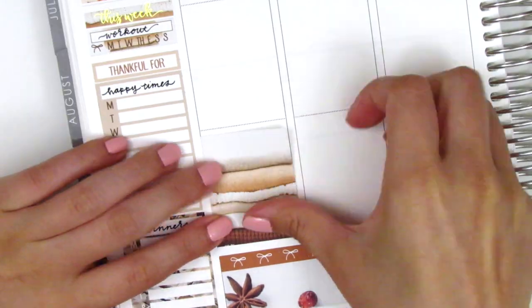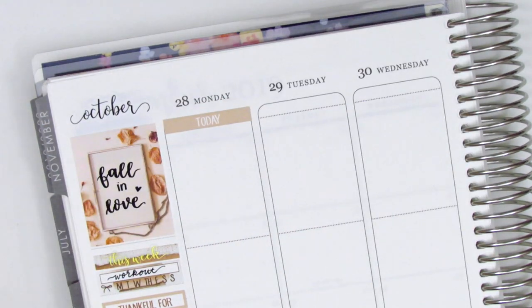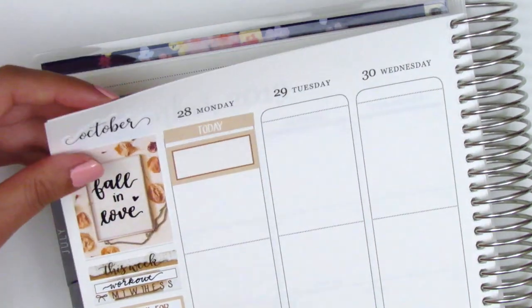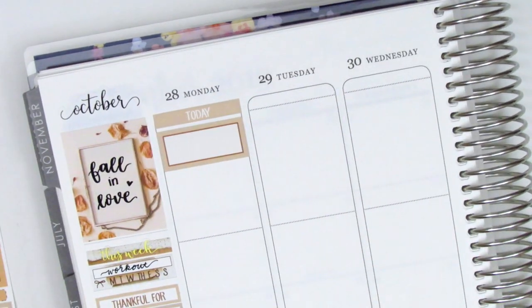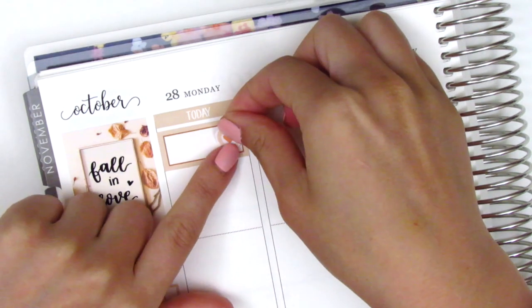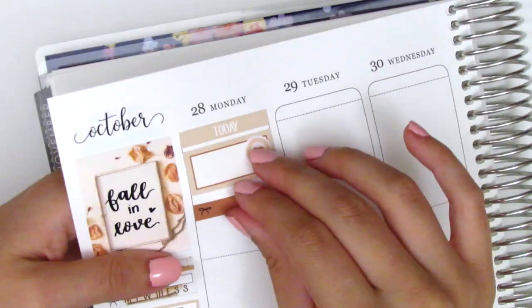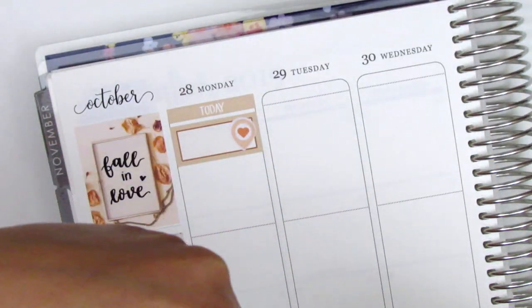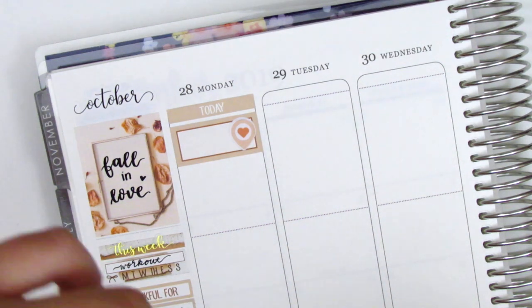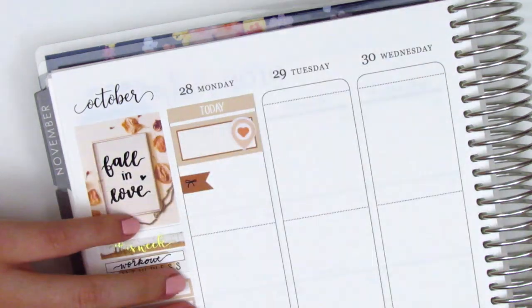Moving on to Monday — I first placed down a full box at the bottom of Monday, then moved to the top and started by placing down a Today header with a third box. On that third box, I pulled in a heart location sticker from Sunset Sticker Co. to mark that my boyfriend's car battery died that morning, so I had to drive him to work. Underneath that, I used a bow flag from the kit, but I had to trim it down just a little so I could write 'minimum day' next to it.